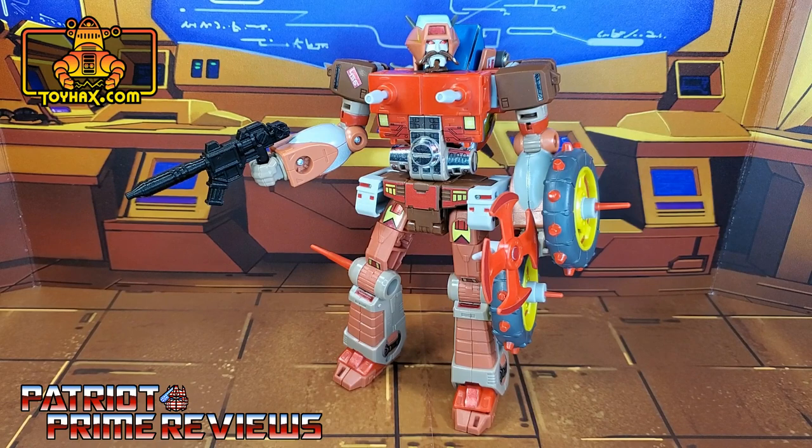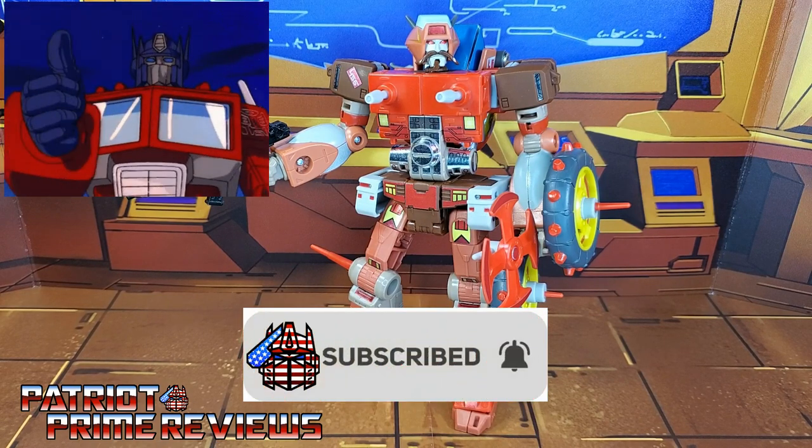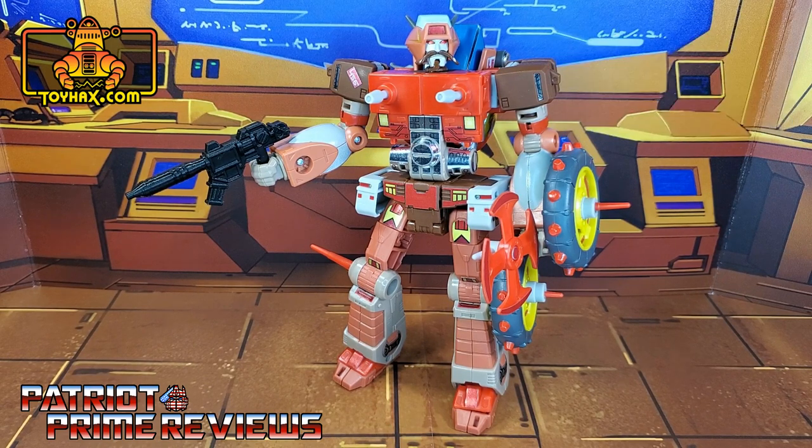Now guys, if you enjoyed the video, don't forget to like, don't forget to subscribe, and don't forget to click that bell icon to get notified when I upload new videos. Also, if you're in any position to help out the channel, I do offer channel memberships here on YouTube, and I gotta give a huge shout out to all my current channel members — it's support like yours that helps keep this channel growing. Once again guys, this is Patriot Prime, signing out. Hooah!